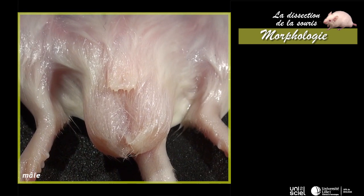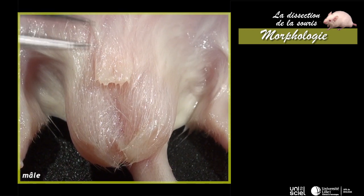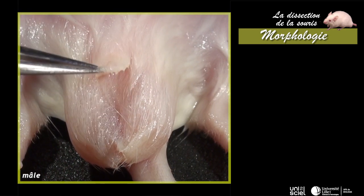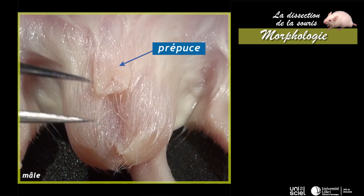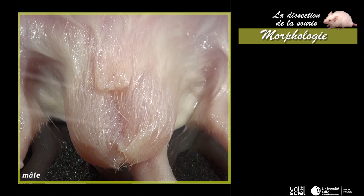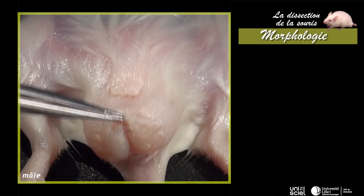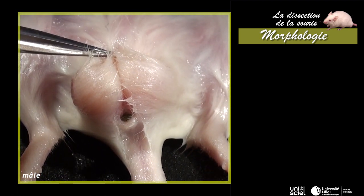Chez le mâle, les orifices génitaux et urinaires sont confondus à l'extrémité d'un pénis logé dans un repli cutané, le prépuce. L'orifice prépucial permet la saillie du pénis en érection pendant l'accouplement. Un large périnée recouvert par le scrotum sépare l'anus de l'orifice prépucial.